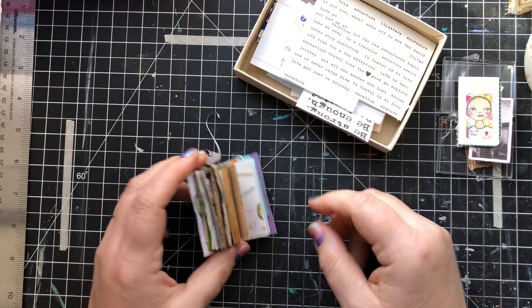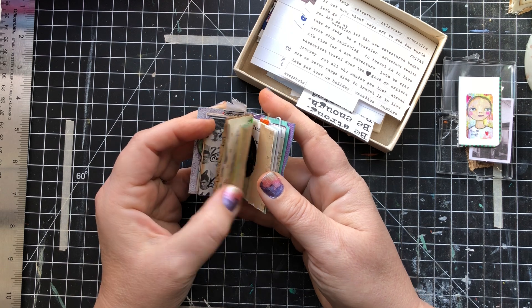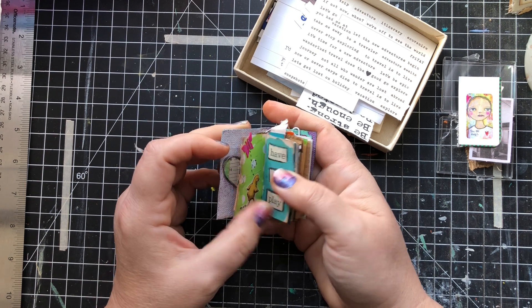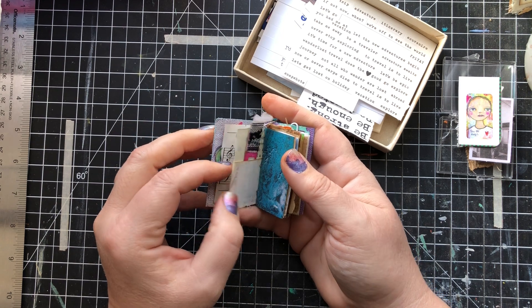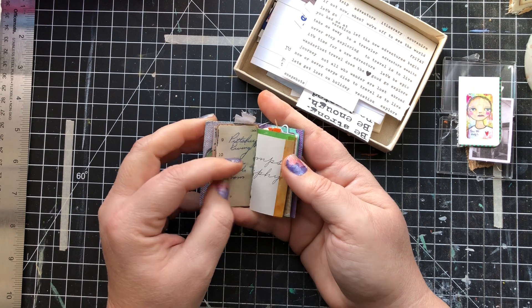So I thought it was time to maybe work in the second half of this itty-bitty journal, or maybe fill in some of the front. I'm not sure exactly what we're doing today. If you tuned in the other day, you saw we did the first half — we just went in and added some things, but they're not like finished pages necessarily.